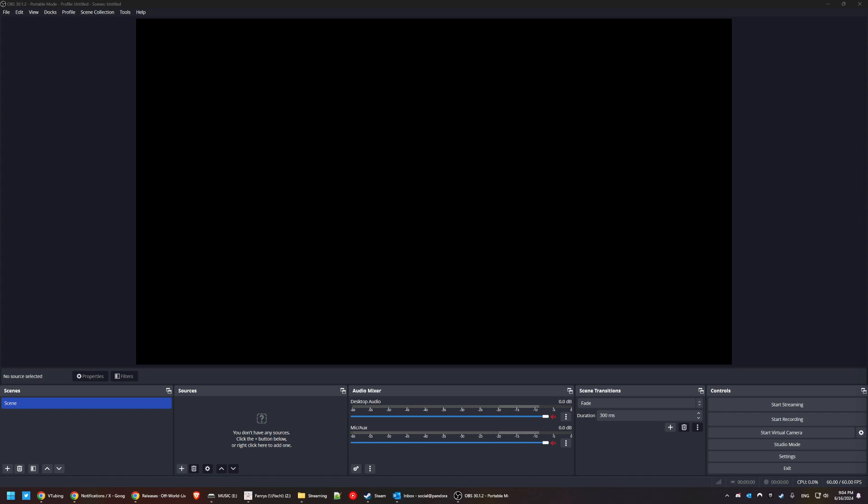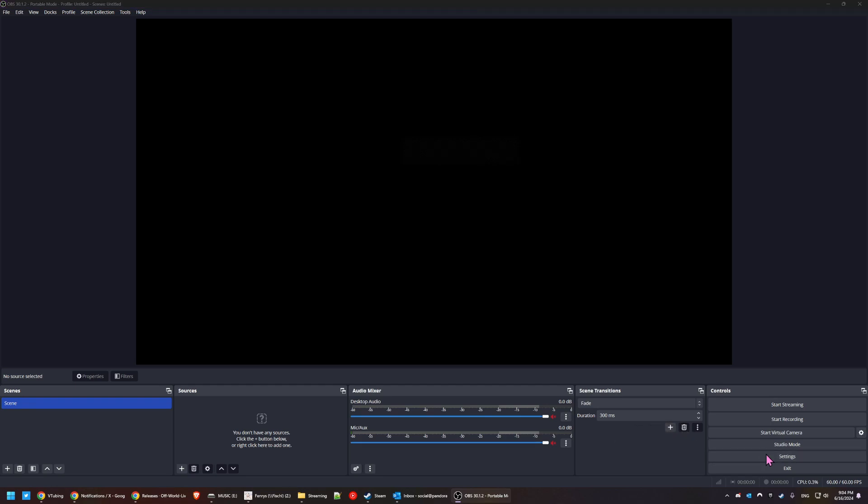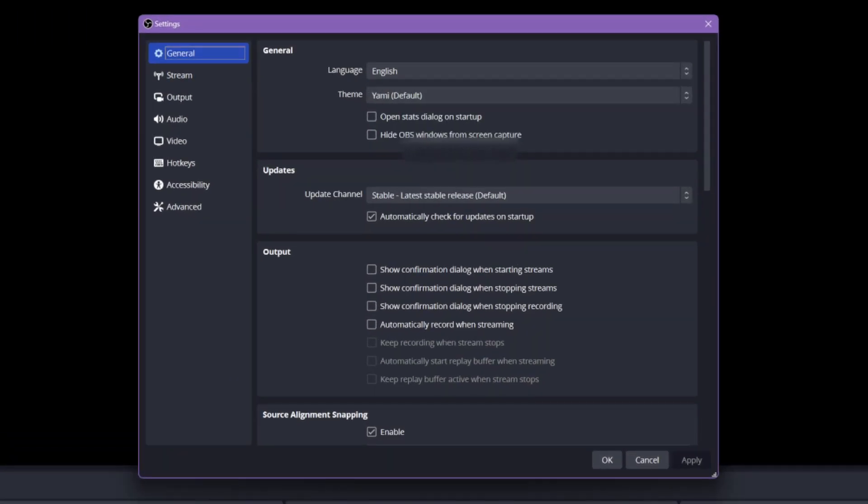In OBS, you can get the settings by going to File and then Settings, or you can find the button in the very bottom right-hand corner of the default layout. This may take a moment to load, so give it some time. But once loaded, let's do the easy one first and start with Advanced on the bottom of the left-hand side menu.